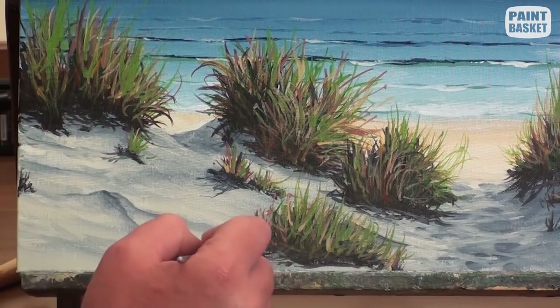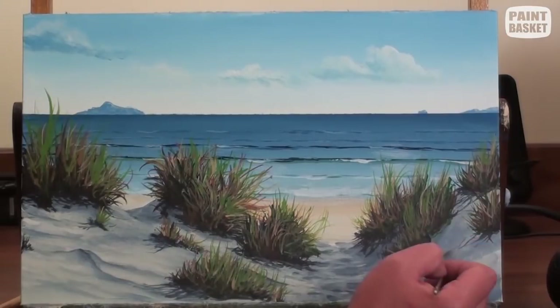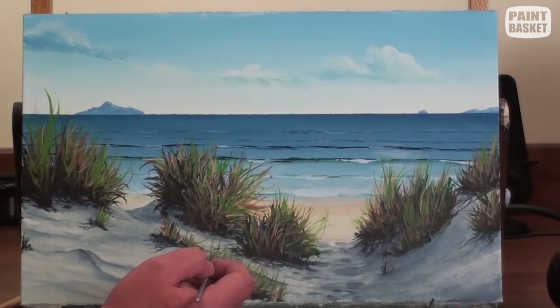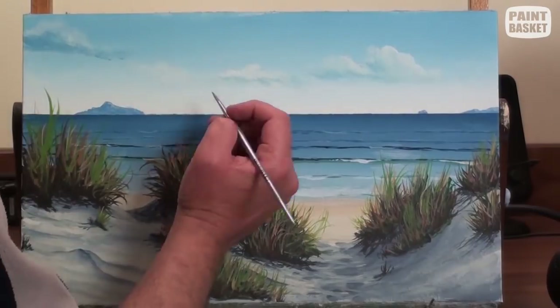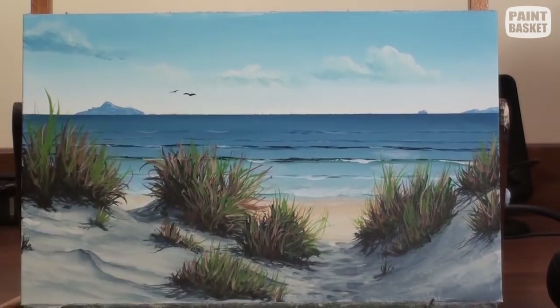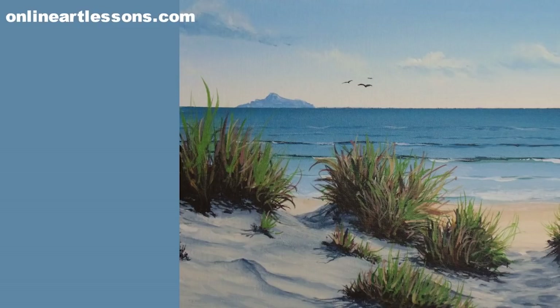Lastly, use the darkest dune colour to flick in some shadows cast by the grasses on the sand. To complete the painting, I add a few birds in the sky for interest. I hope you have enjoyed this tutorial — if you have, please like and subscribe. Also visit our website to follow the real-time, step-by-step paint-along version of this class. I'll see you next time. Take care.